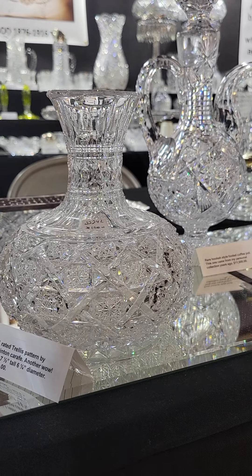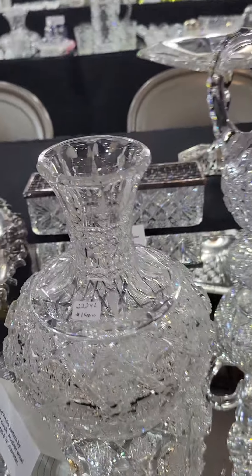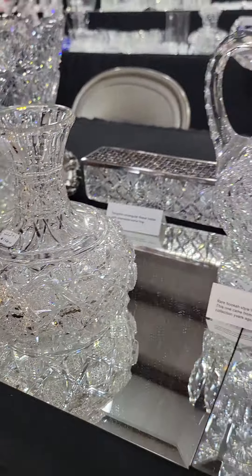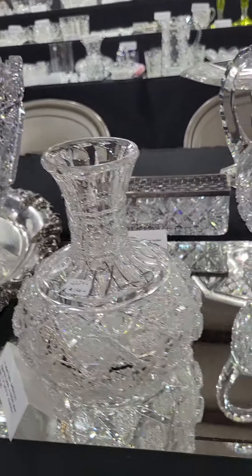Another one-one rated pattern is Trellis by Eggington — seven and a half inches tall and six and a quarter inches in diameter. Beautiful channel cutting with great depth to the hop stars. Be sure to turn out your boot lights. It is $1,500.